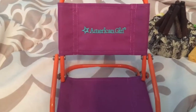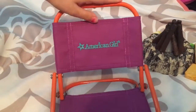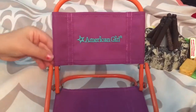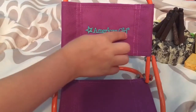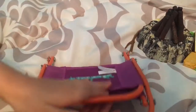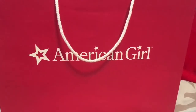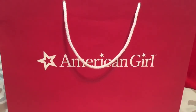Okay, so this is the last item, which is the chair. It has an orange middle and really cute purple fabric. This is written in blue — the American Girl logo. Here's the seat and then you can close it up. I think it's really cute. I hope you like this video — please give it a thumbs up and subscribe, and share it with your friends and family.